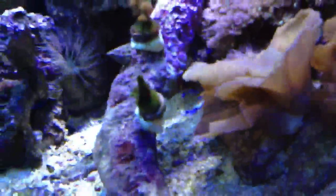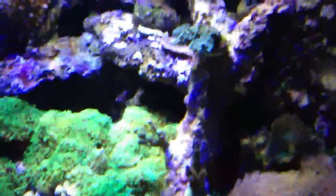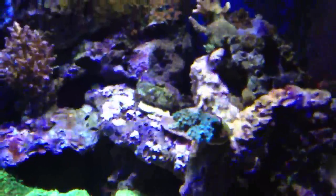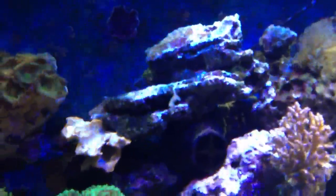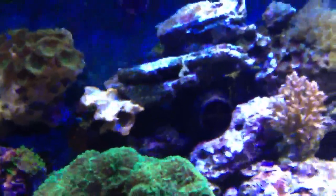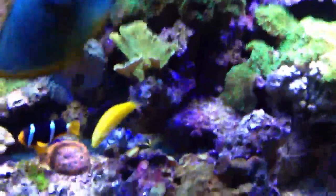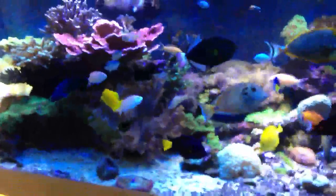And then just some other bits and pieces to fill out this end a bit with a few SPS. The Superman Montipora is beginning to encrust - a lovely coral. We have a problem with this bird's nest - I've put it up at the top of the tank three or four times and someone keeps pushing it down, so I need to find some way to stick it up on a piece of live rock. But as you can see, looking very nice.